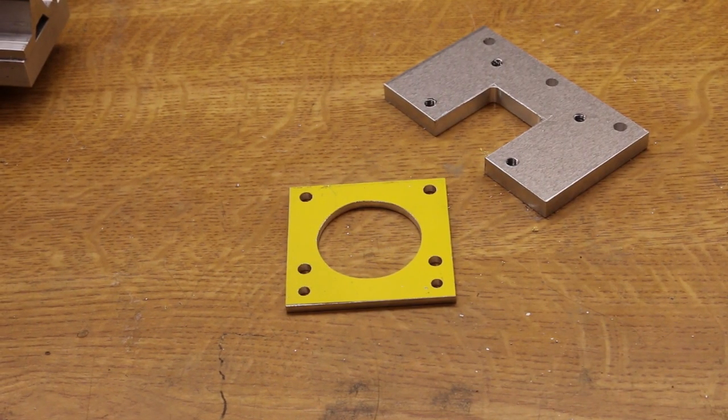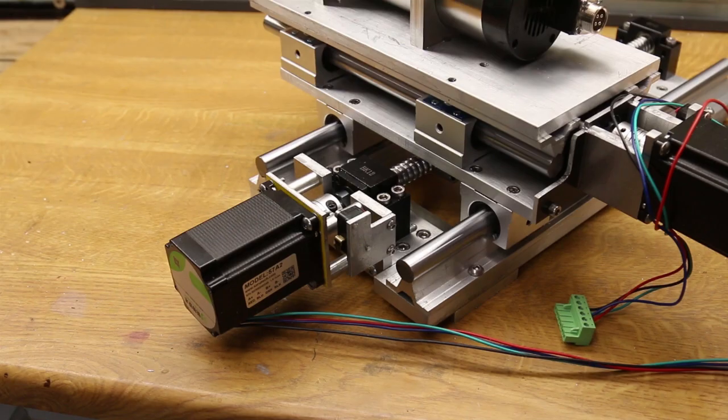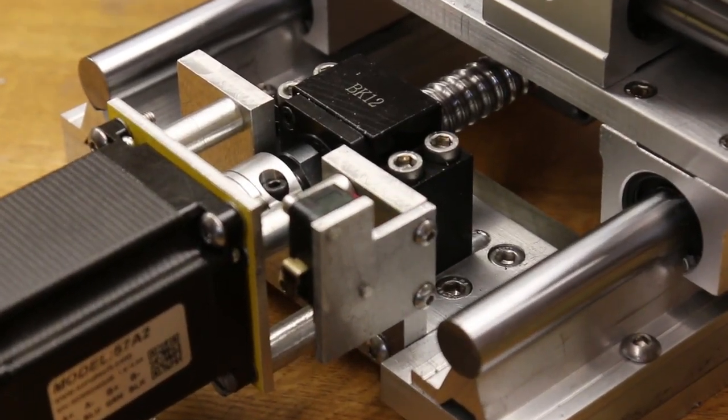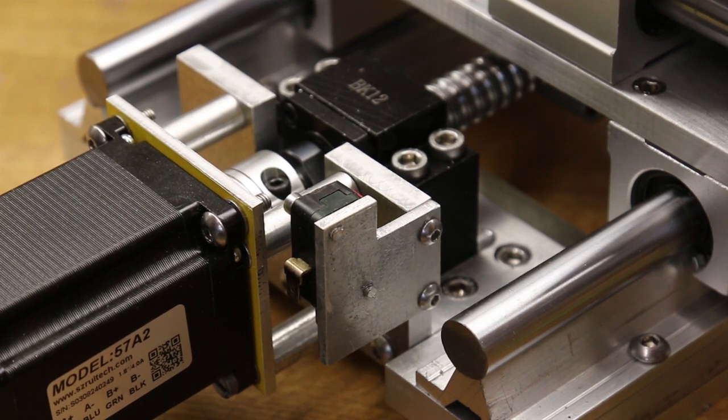Before you comment on the colour, that comes from a previous life — nothing to do with me, just call it serendipity. After turning up a few spacers the motor is mounted, as you can see. As previously, the last step is to make and mount the limit switch — or home switch. Well, that's two axes done, only one to go.